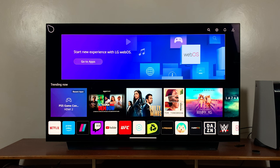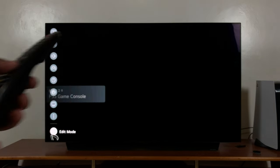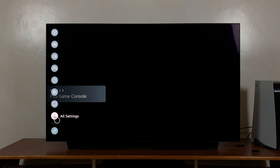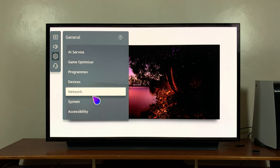Here's how to do it. Go to Settings on your LG Smart TV by pressing the Settings button on your remote. From the settings menu that appears on the left, go to All Settings and click on that, then go to General and click on that.